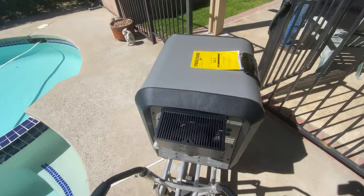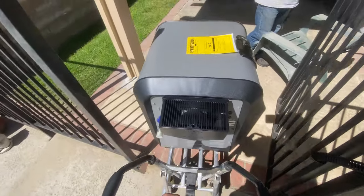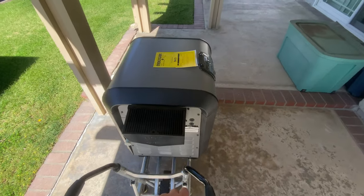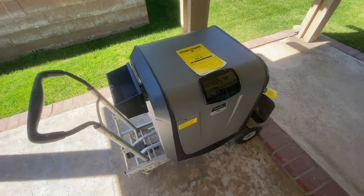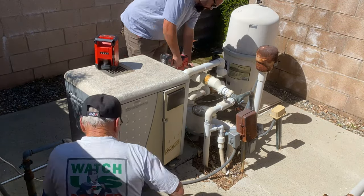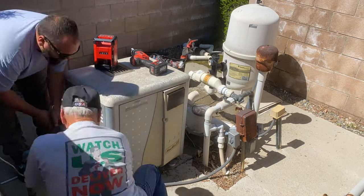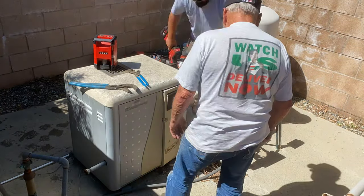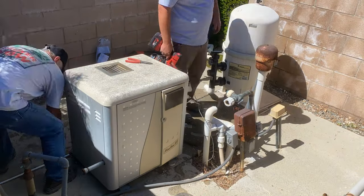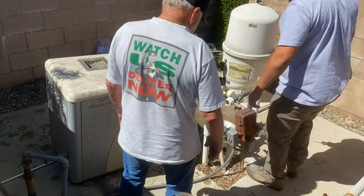That's pretty much standard when it comes to heaters these days. To be honest, I've worked on a lot of JXI heaters by Jandy and I've always liked working on them, but I've never actually installed one. So this is actually my first JXI installation, and you guys are going to see it firsthand — you're going to see some mistakes I made, some things I love about the heater, and maybe some things I don't like.